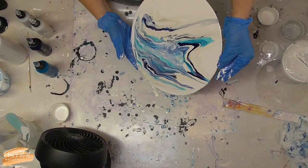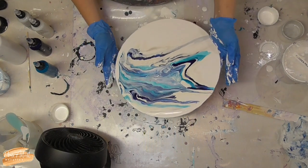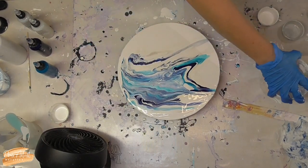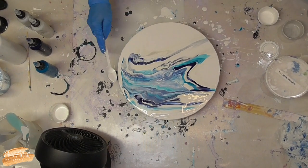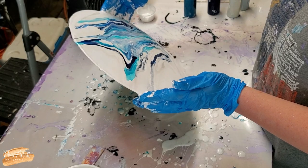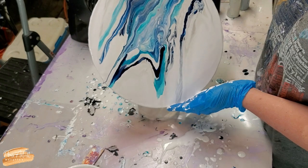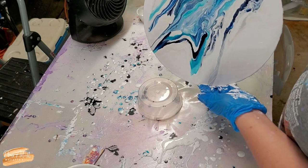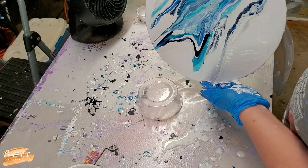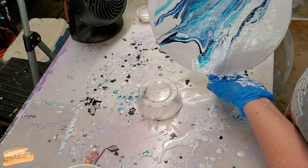That worked out well. I'm questioning the wisdom of using house paint for this. I guess I didn't mention — I'm using the Shelley Art Blue Mix for this. My pouring medium is Behr 8300 and Jo Sonja Gloss Varnish, and I will post the ratios in my description in case anybody wants them. That's why I use the house paint as my base, but it's so sticky — sometimes it's hard to work with.